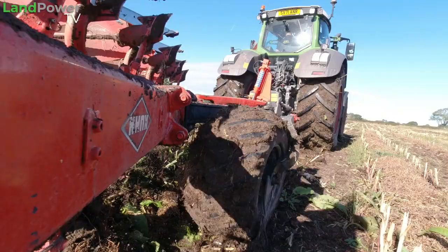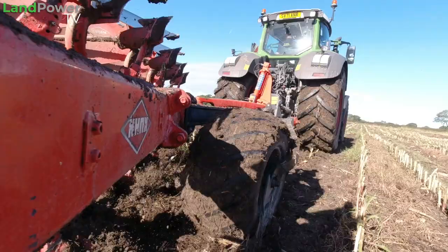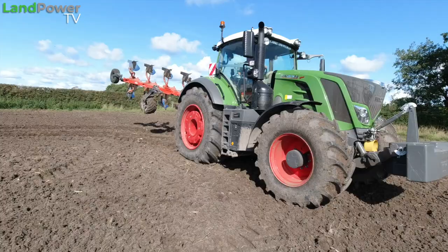Obviously there's been a bit of road work involved because we've got to get the plough to the field. In terms of tyre setup and pressures for the road work element, it's pretty simple — we just want the tyres fairly hard to be safe and stable. That keeps rolling resistance nice and low so we're not burning excessive fuel, and by keeping tyre pressures up on the road we've got a nice solid sidewall, meaning we're not building up any unnecessary heat.